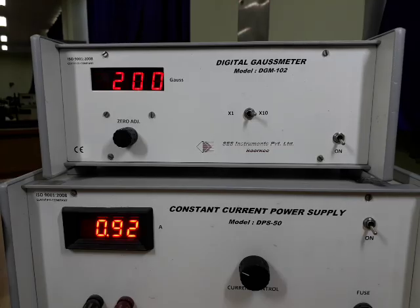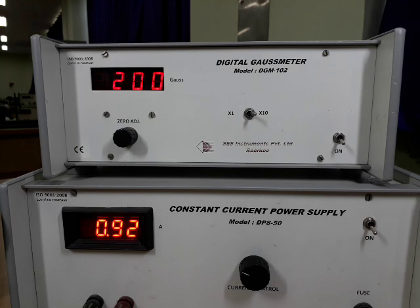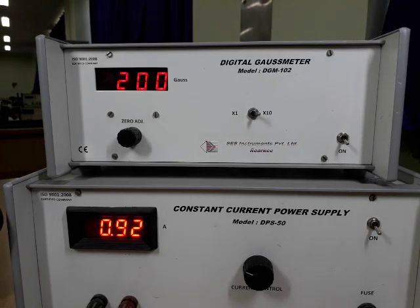Now we will perform the experiment with the Hall sample. These readings will be for positive magnetic field, and after completion of positive magnetic field readings, we will reverse the biasing from the constant current power supply. Again we will perform the experiment with 2000 Gauss with the negative field. For now, the Gauss meter's job is over, so we will switch it off. It should be noted that when we have set the magnetic field at 2000 Gauss, we should not disturb the constant current power supply.